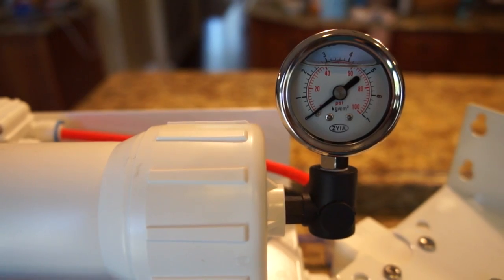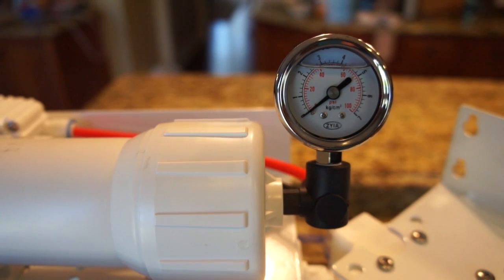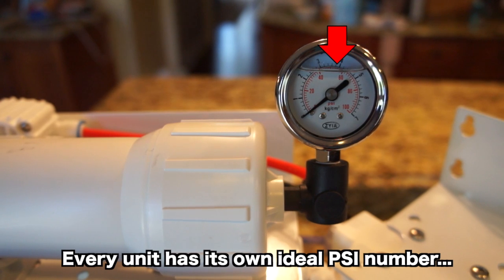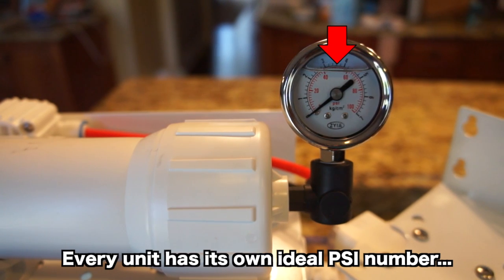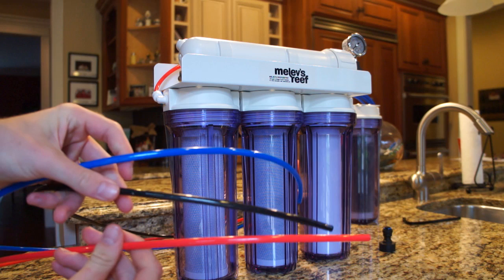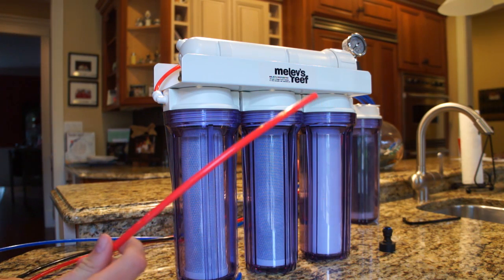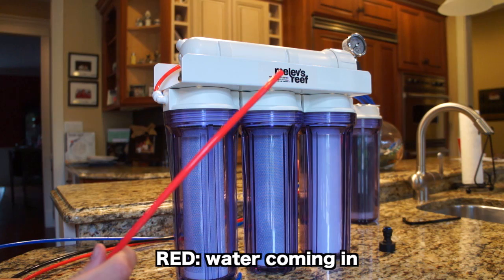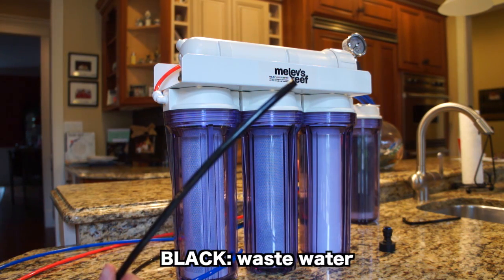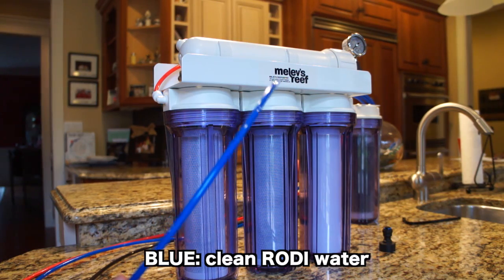You might be wondering what this pressure gauge is doing on the unit — it measures the PSI of the water coming in. It should be between 40 to 50 PSI. If it's lower than 40 you will need something called a booster pump, which will bring the PSI up. There are 3 colors of tubing: the red one is for the water coming into the unit, the black one is for the waste water going down the drain, and the blue one is for the good, clean RODI water.